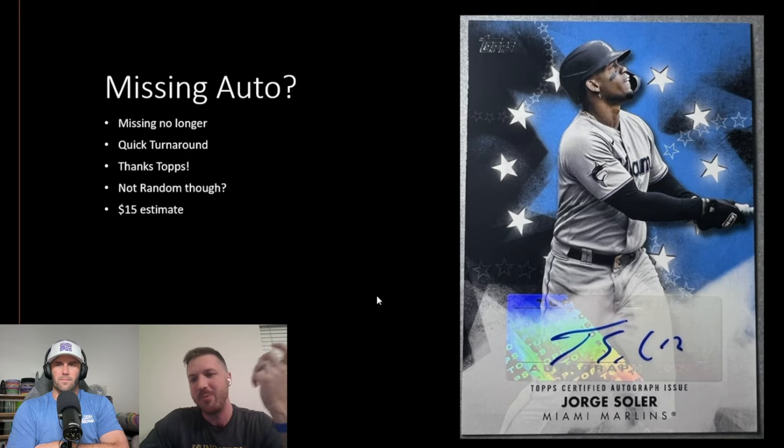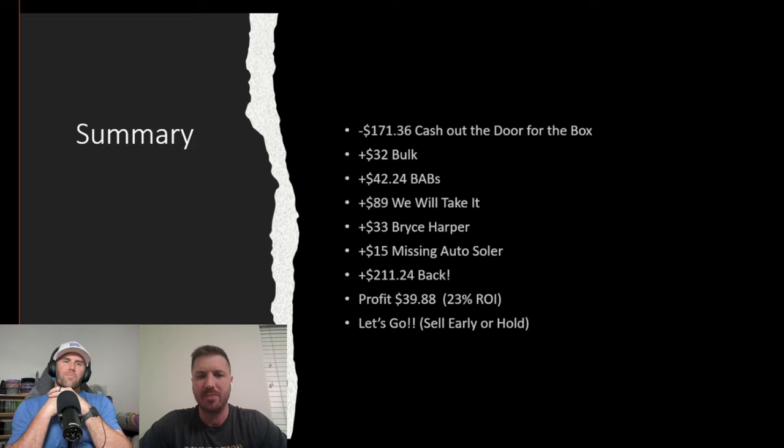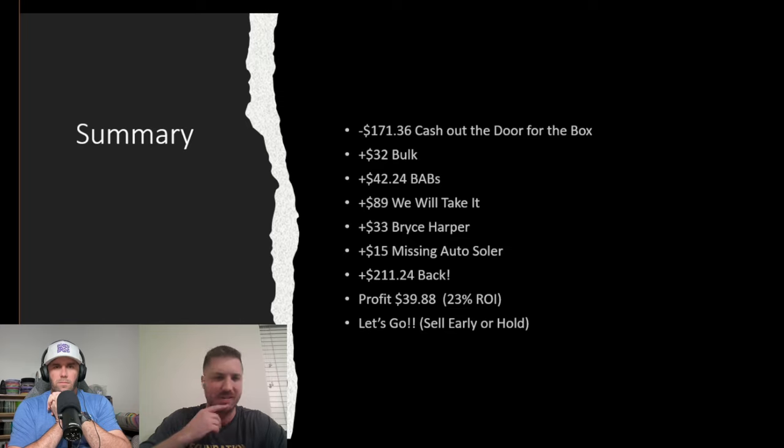Here's the end of the jumbo box. We're just trying to be transparent on what we spent and what we got back. We spent $171, got $32 back in bulk, $42 in BABs, $89 in 'We Will Take It,' $33 for the Harper card, and a missing auto replacement. That's $211 back — a $40 profit. But I'll be upfront: if we opened this same box and got these same cards today, I think we'd get maybe half to 60% of our money back instead of a 40% profit, because of card value drops.